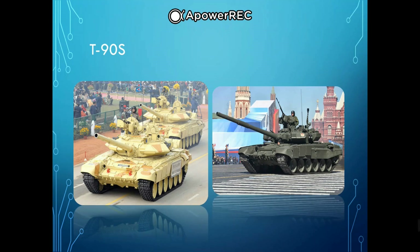The T-90 is a modern variation of the T-72B and incorporates many features of the T-80U. Originally called the T-72BU but later renamed T-90, it uses a 125 mm 2A46 smoothbore main gun, the 1A45T fire control system, an upgraded engine, and gunner's thermal sight. Protective measures include steel and composite armor, smoke grenade dischargers, Kontakt-5 explosive reactive armor, and a Shtora infrared ATGM jamming system.